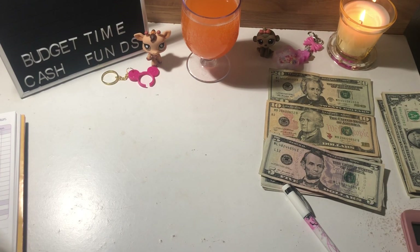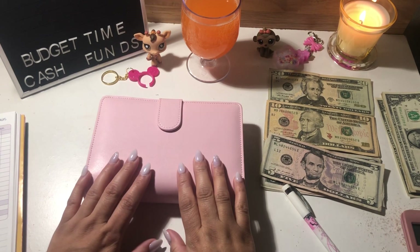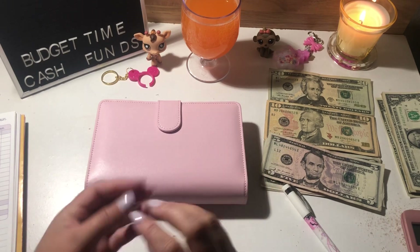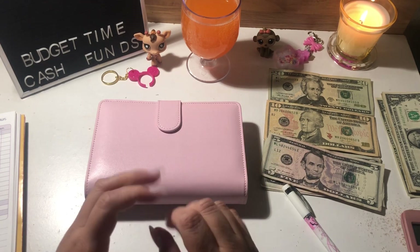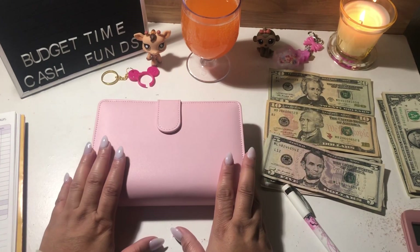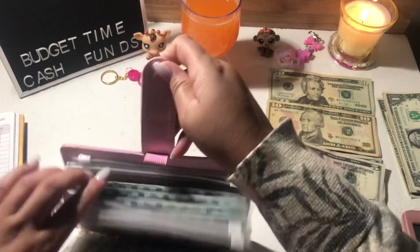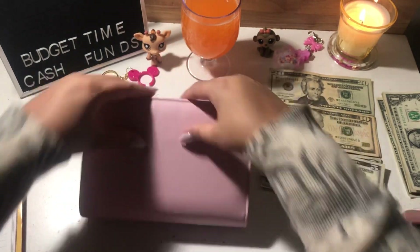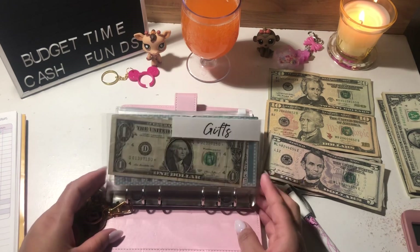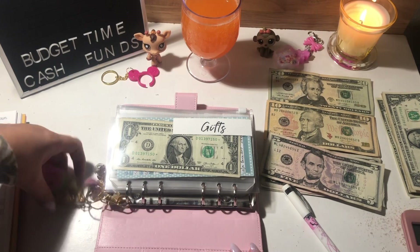Now I'm going to get my sinking funds. I changed to this binder because the clear one I had — I had some stickers in the back and when I removed them it made it really tacky. I'll buy a new clear one eventually, but for now I'll use this older one. I typically take the envelopes out of the binder but I'm going to leave them in for today's stuffing.